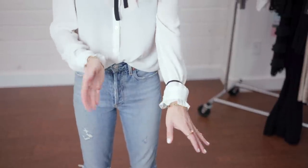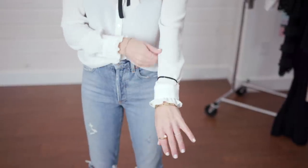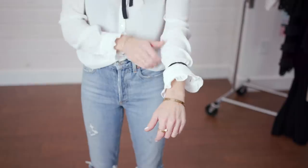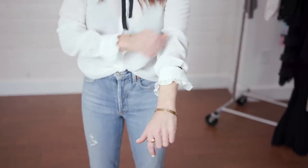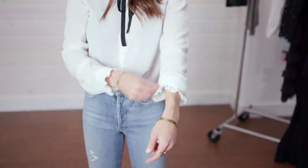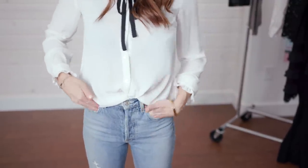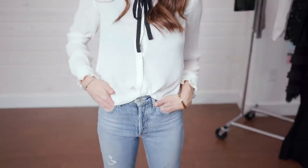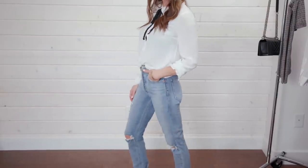It depends on what you're actually wearing. For this particular blouse, I've just put the elastic around my wrist and then pulled it up to where I want it and allowed it to fold over the elastic. That is going to keep my blouse ruched up and in place so I look really polished, and the elastic is holding it together.